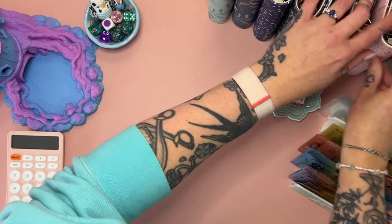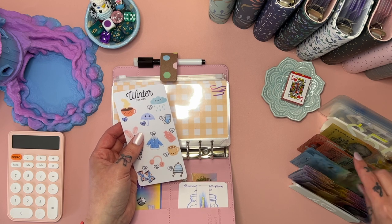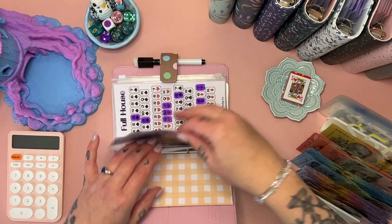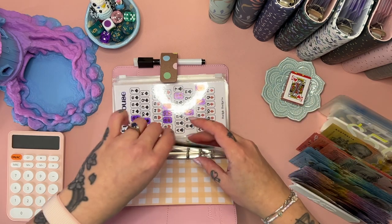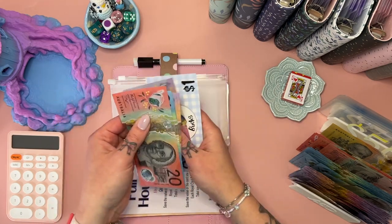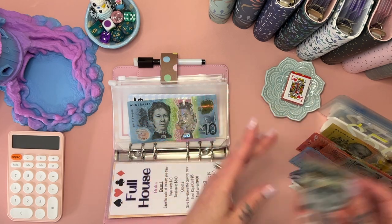All right, now the Mini Monday binder — we're going to leave that alone because there's nothing to condense in there at this point. But I am going to condense my savings challenges. I'll leave them all in cash though, so we're swapping that for a $20. I'm not going to put any placeholders in here so that when I reallocate them I've got the cash and can split it up. Swapping those two fives out for a $10. What's in here? 20, 30, 40, 50, 65 — so we'll leave 20, 30, 40, 50. We'll get rid of all the smaller ones and put in a $50.